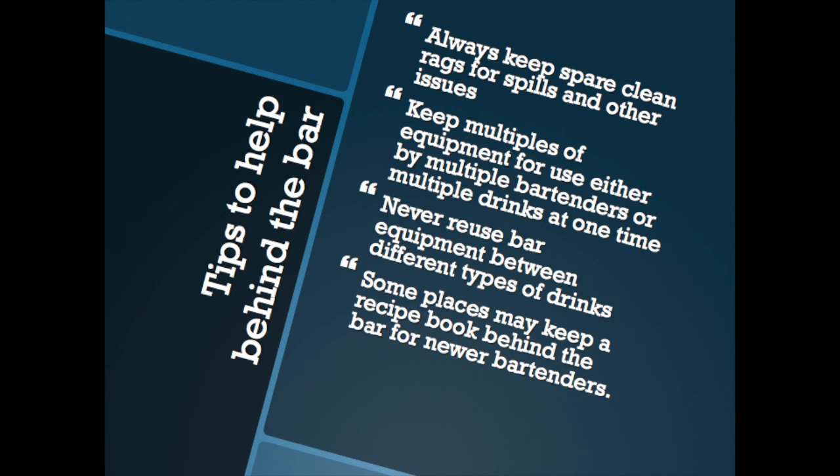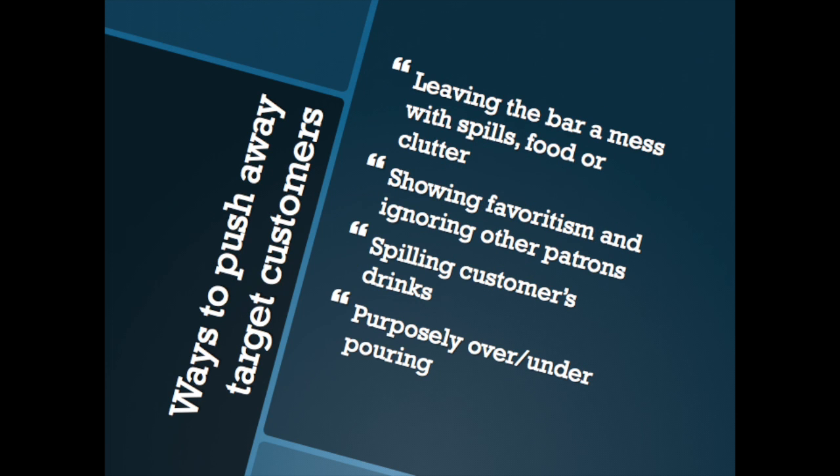Some places may keep a recipe book behind the bar for newer bartenders. Some ways to push away target customers is leaving the bar a mess with spills, food, or other clutter such as phones and keys on the back. Also by showing favoritism and ignoring other patrons — remember, every customer is just as important. Spilling a customer's drink and purposefully over or under pouring can really push away a customer.